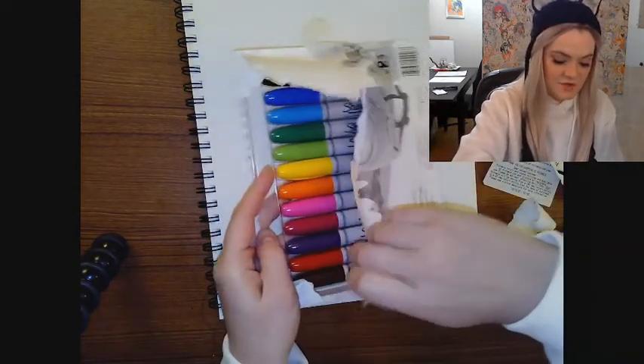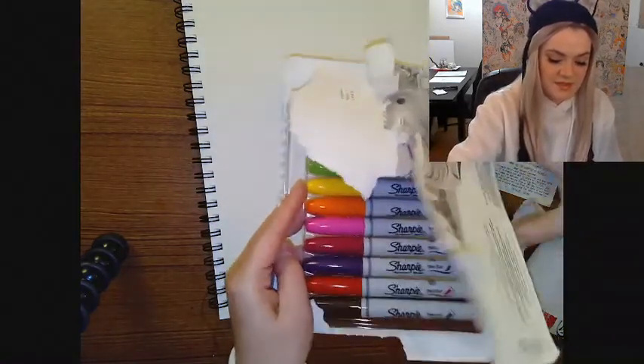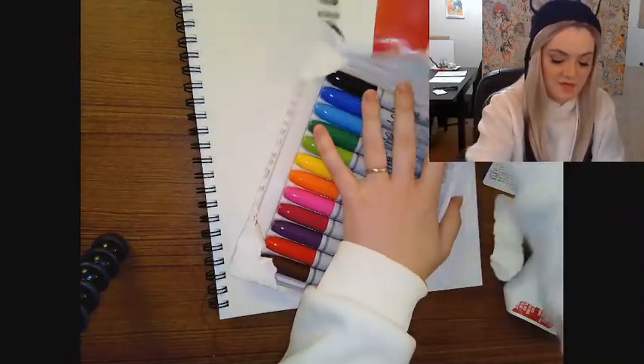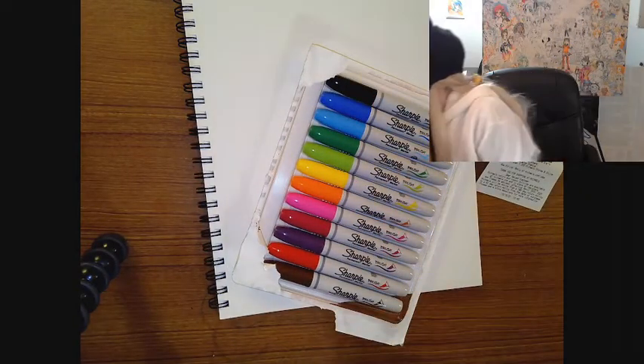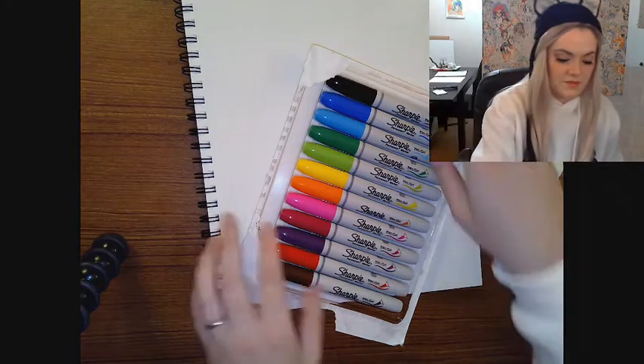I love Sharpies. They kind of set me free as an artist — no overthinking, just straight up bright colors. What more could you ask for?